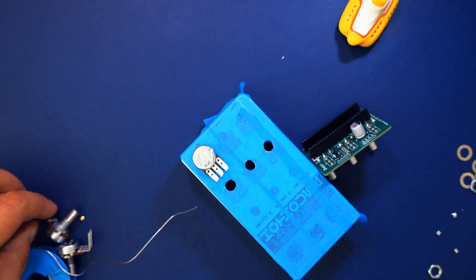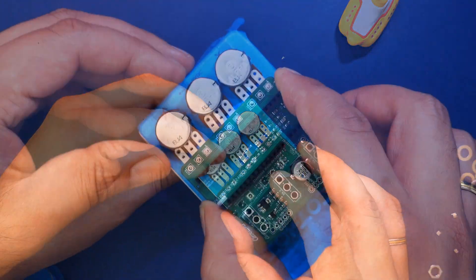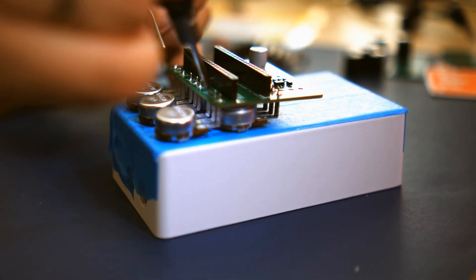Make sure the PCB is sitting directly on the plastic caps as seen in the video, then solder the legs. Push the other three potentiometers through the painters tape and place the PCB on top of them so their legs peek through the holes on the upper end of the PCB. Make sure the PCB is sitting flush on the enclosure, then solder the legs.